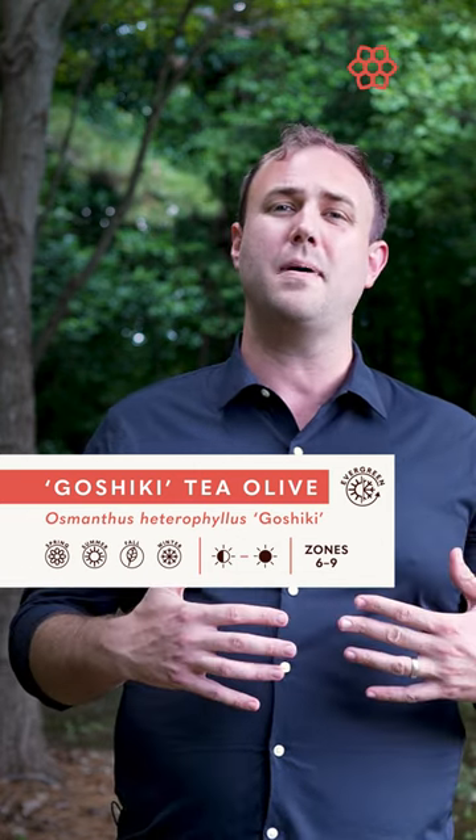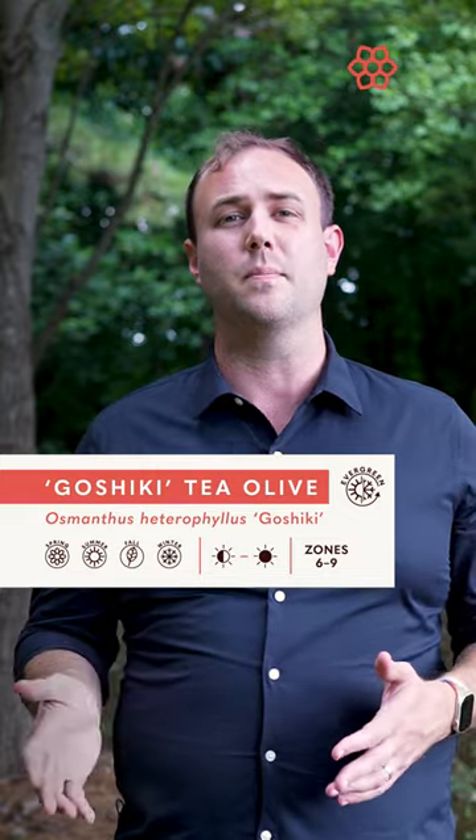In full shade you'll see far less of the creamy spots, but it still caught my eye and made me smile. This could be grown as a hedge, but it's probably best as a specimen planting in the garden, maybe as a single focal point or as the backdrop to a really beautiful flower bed.